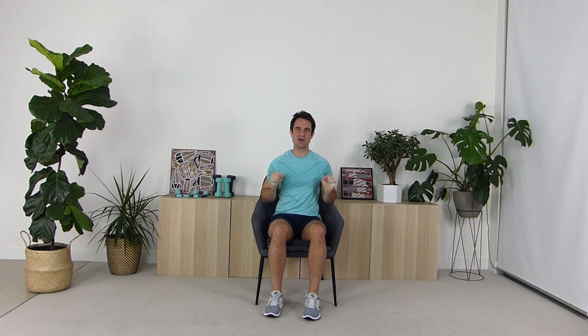Now let's go for another eight — following along: one, two, three, four, five, six, seven, and eight. Excellent work. Taking a deep breath in and out. Now we're going to go for another four, a bit quicker again. Let's go: one, two, three, and four. Excellent work. Taking the resistance band out and taking a deep breath in and out.